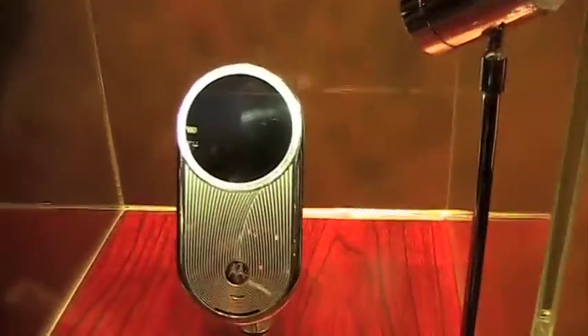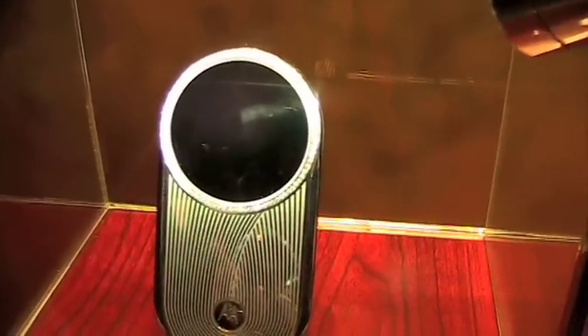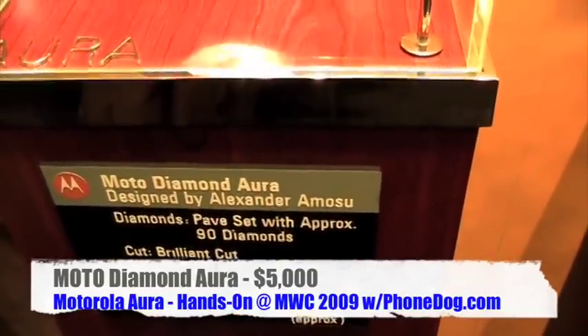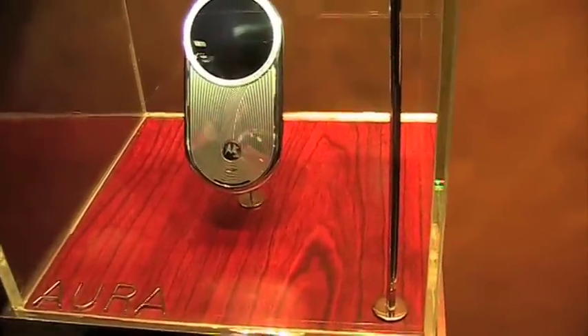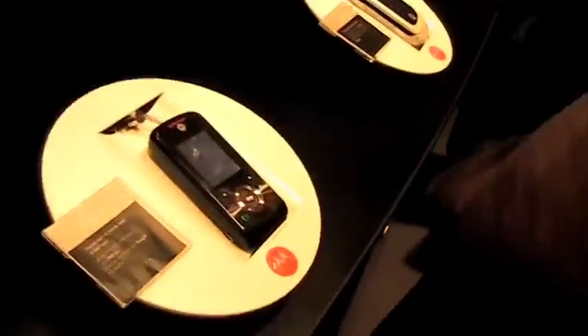This is — maybe you can even see my reflection — the screen on the Aura is so clear. This is the Diamond Aura. It's pavé set with 90 diamonds. This is actually available for sale at some high-end outlets in the UK. This one sells for about $5,000. And we're going to take a look at the one they'll actually let me touch, which only goes for two grand. This is the regular Aura, although there's not that much regular about it.